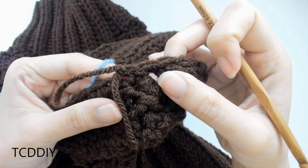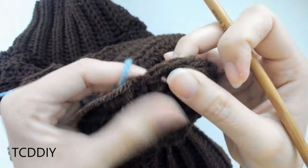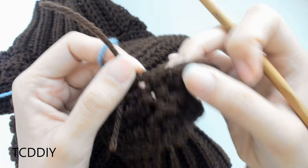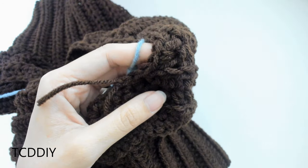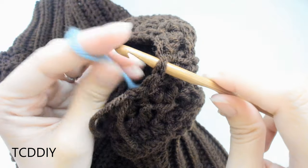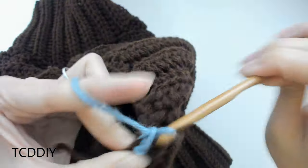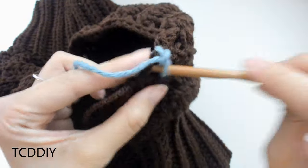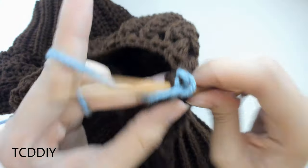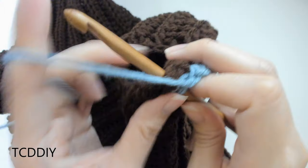Now that we've made it all the way around with our row of single crochet in our base color, grab your secondary color. The next part is just going in with a row of single crochet right on top of our base color — extremely simple. Insert your hook into any one of the single crochet loops, pull through, chain up one to secure, and put one single crochet into every loop going around the entirety of the collar. Connect with a slip stitch, chain up one, and cut.